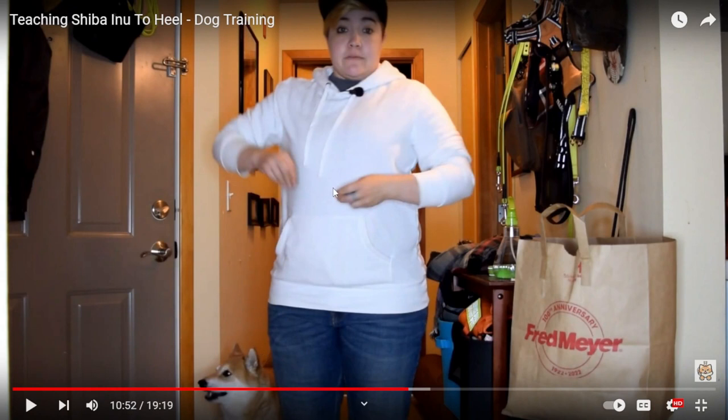This is an 11-year-old, at least maybe 10-year-old, Shiba Inu that I certainly was not perfect raising. I could have done so much better — it's not about being perfect. But you can tell the difference in relationship.